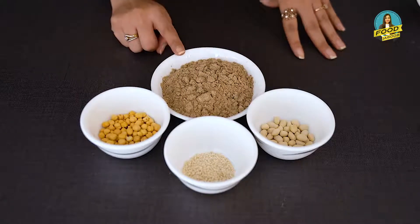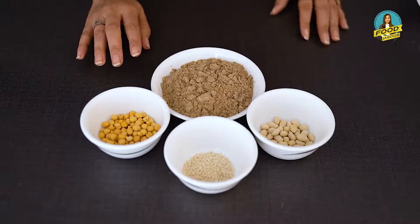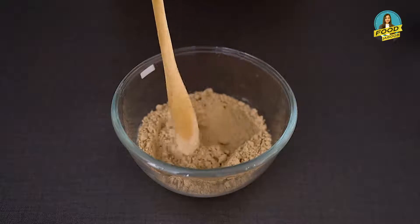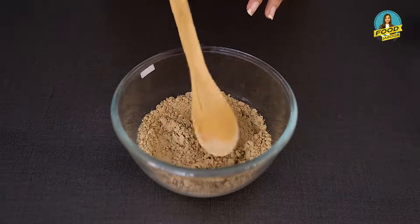First, I will mix them all together and grind them. If I only grind these ingredients together, it will become a paste form because they are fats. I have the mix ready here, and you have to grind them very uniformly so you don't have any lumps in it.